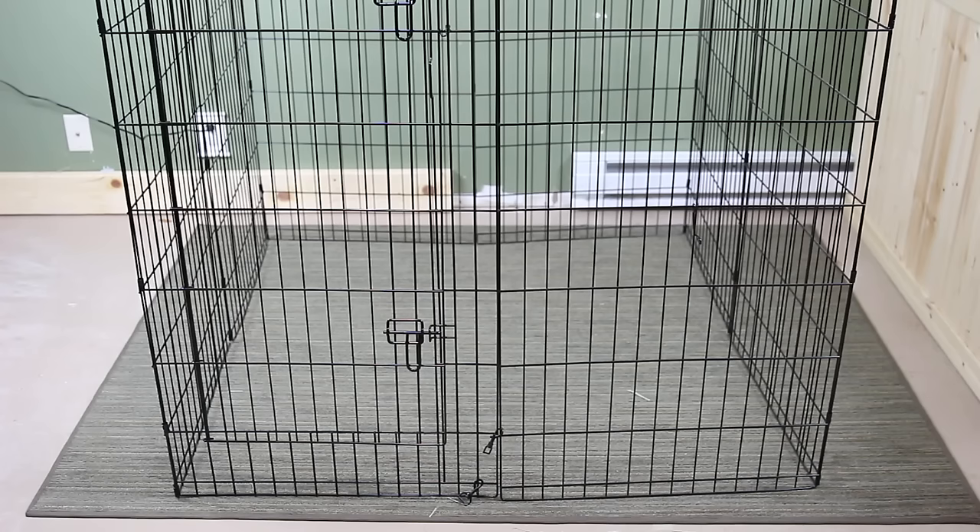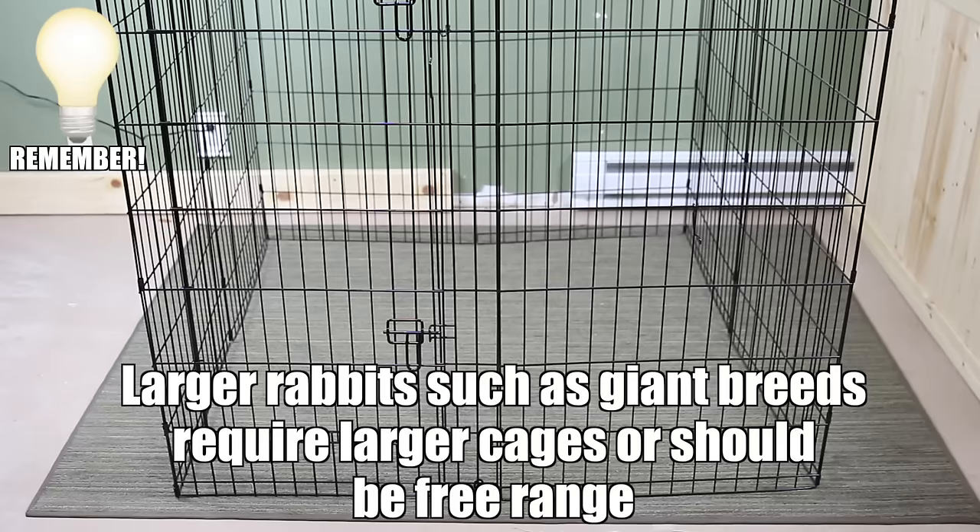I also want to mention that some rabbits do require larger cages than others. This is because larger rabbits such as Flemish Giants or other giant breeds are too large for two foot by four foot cages.